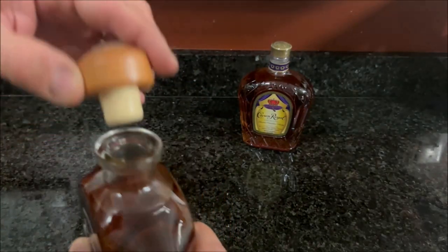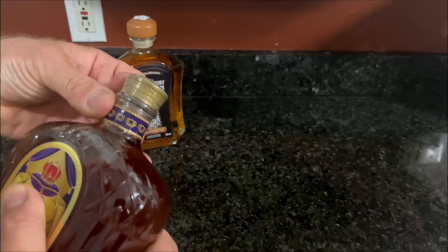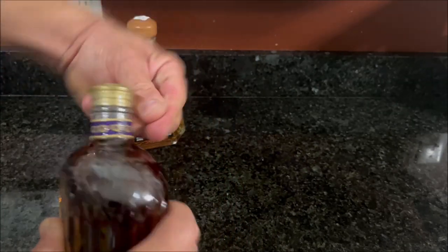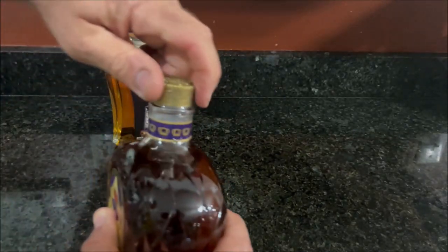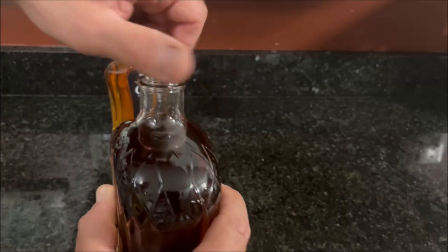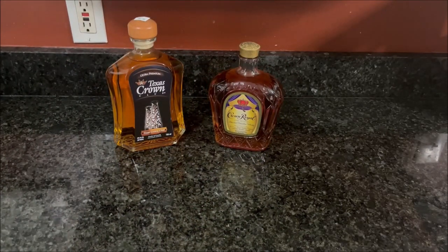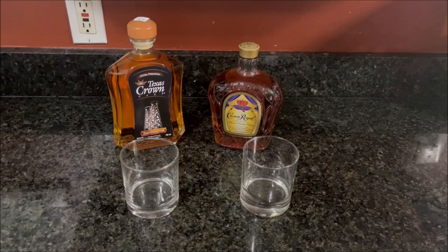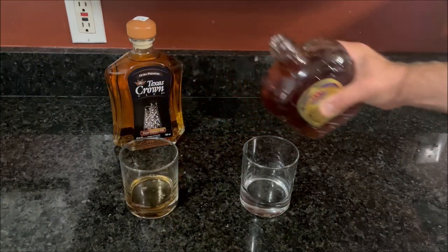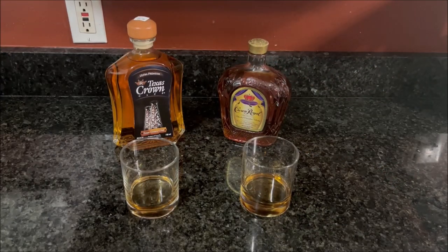I'll go ahead and take the seals off both bottles. On the Texas Crown, it's just a clear plastic seal — take that off — and there's a cork-style stopper. On the Crown Royal, there's a plastic seal with a purple Crown Royal logo on it. Sometimes I have trouble with these, but only on camera. There we go — it's just a plastic screw-off cap for the Crown Royal. First we'll go with the Crown Royal because we've had that. I've got a couple of rocks glasses, I'll pour the Crown Royal, just a little bit. Let's give it a try.